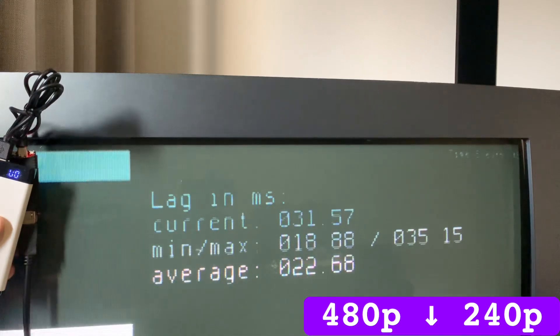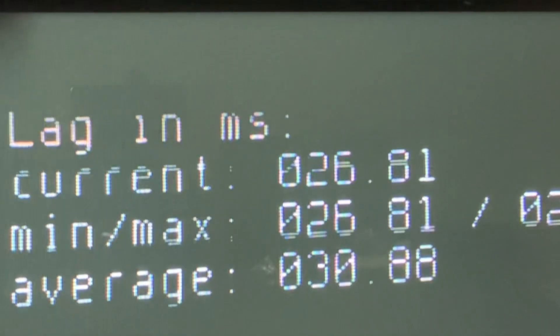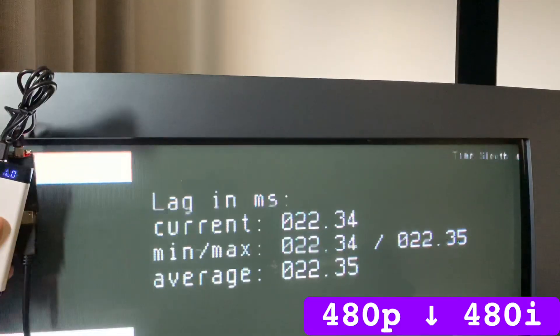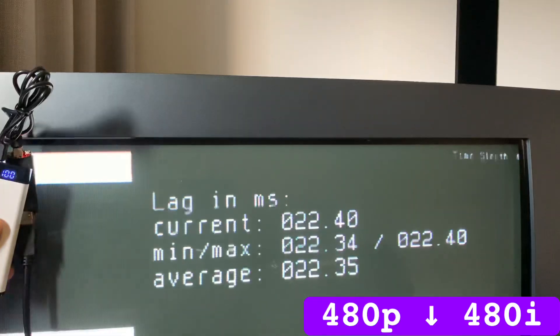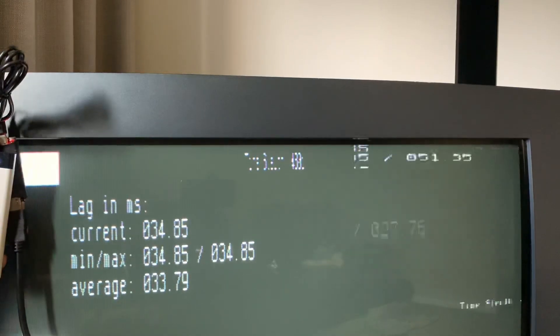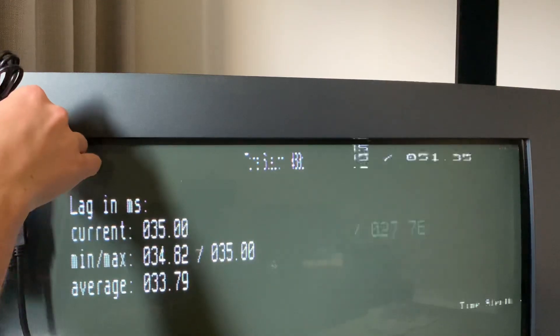480 down to 240p has the same variable 1–2 frames, but this time it's counting down the lag before resetting to 35ms, whereas downscaling 480p to 480i has a consistent 1.4 frames of lag. The Koryu couldn't interpret a 480i input — whether that's a limitation of the HDMI to VGA converter I'm not sure, but I personally don't have a use case for de-interlacing and downscaling 480i anyway.